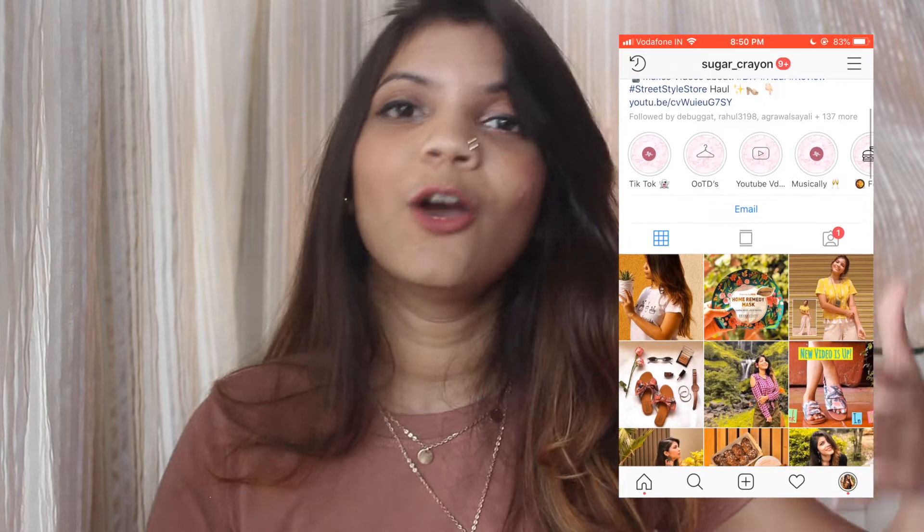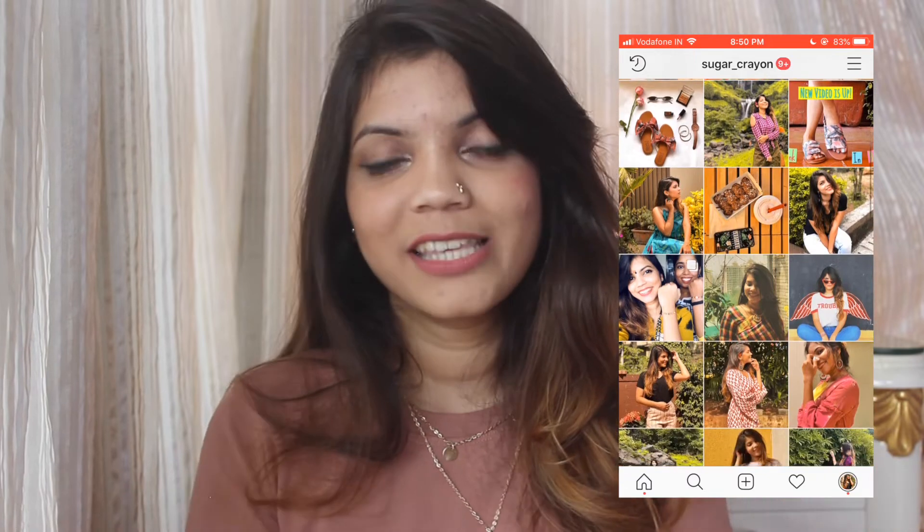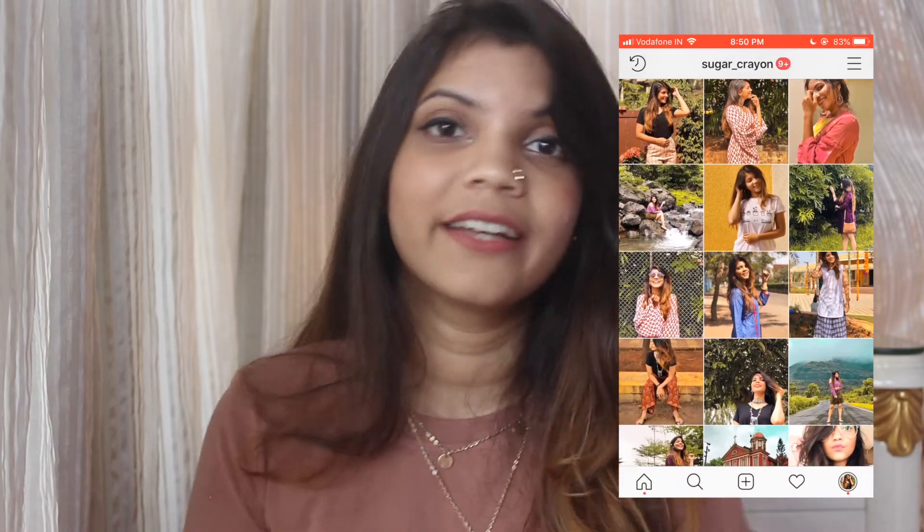Before I start today's video, I'd like to ask if you follow me on my Instagram page, because it's quite lit. Coming back to the video — you must have seen these sunglasses hanging behind me in some of my pictures. I am super obsessed with sunglasses, so today I have got not one, not two, not three, but seven cool sunglasses from three different shopping sites, all quite trending. If you're excited, keep watching!